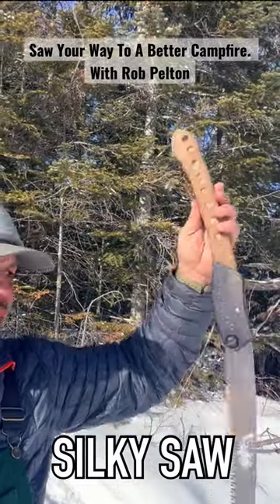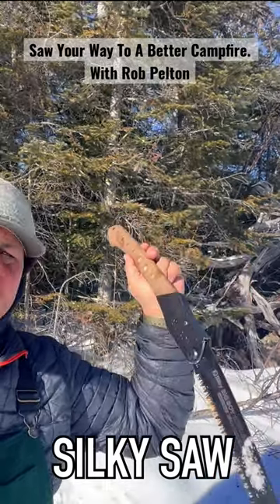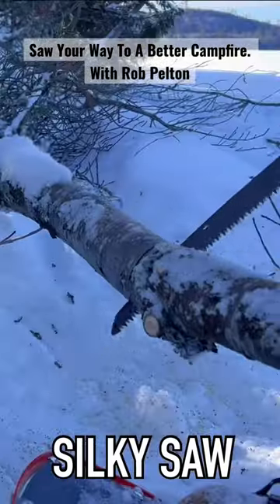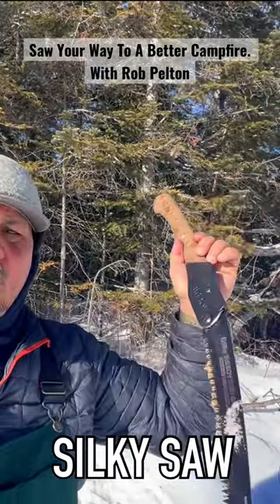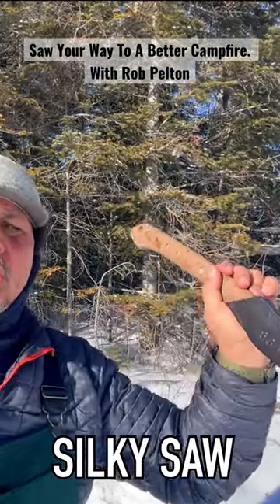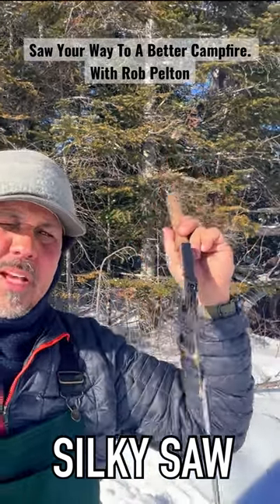This one is the Outback Edition. I don't know what makes it special, but I know it slices like butter. It's a pull saw, so your sawing motion is on the pull. These blades are fairly flexible, so what you don't want to do is push while trying to saw because you end up binding your blade. It'll bend and then you're stuck with a bent blade.